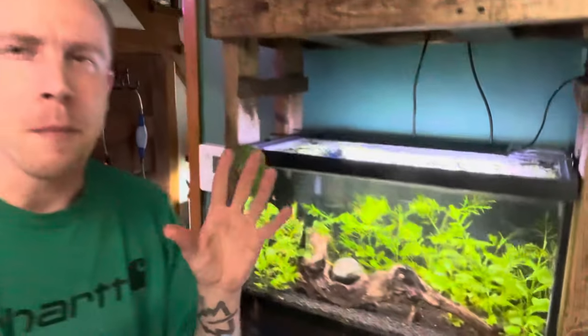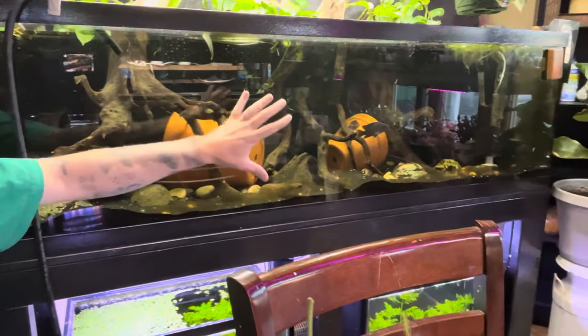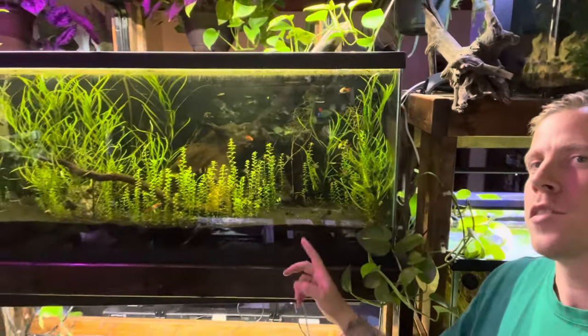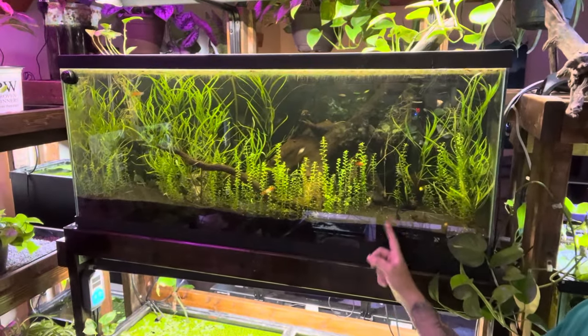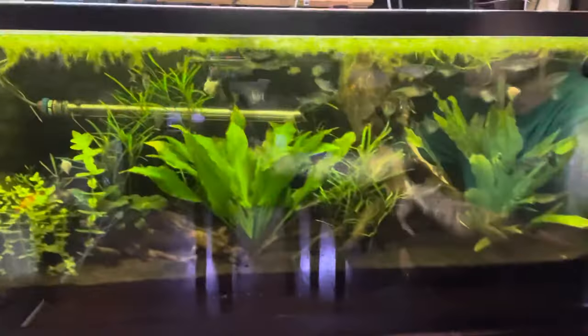I feel like a piece of driftwood makes or breaks an aquarium. Check out this piece in here — there's a couple big pieces and it just makes this aquarium awesome. This is a 55-gallon aquarium and there's a couple cool pieces of driftwood in there, also a stellar piece of wood in there. So let's deep dive into this question: can I use any piece of wood as driftwood in the aquarium?